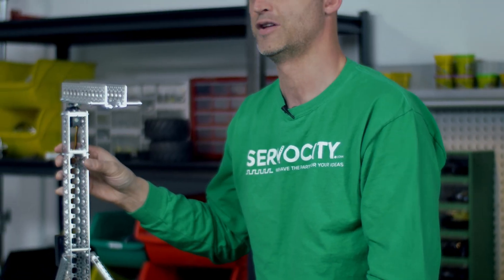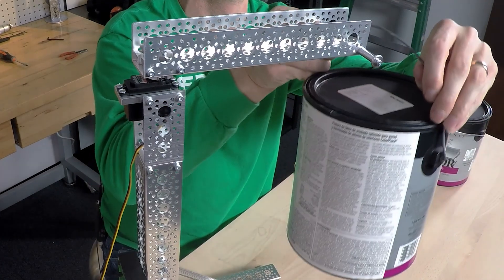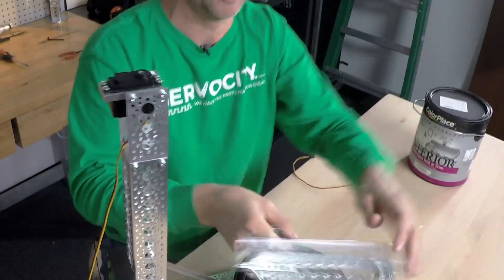What we have here is a simple rig, and I'm going to attempt to hold a paint can utilizing a regular servo without a servo block. So as you can see,